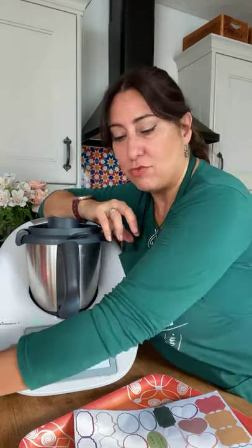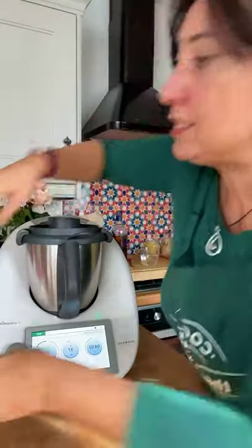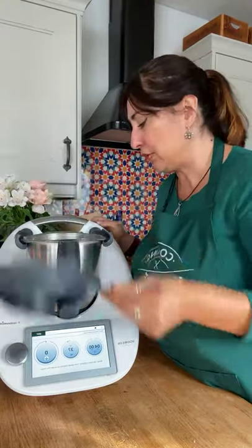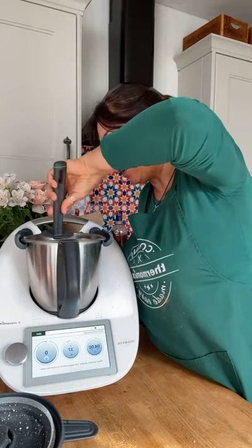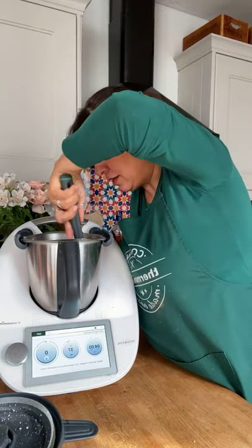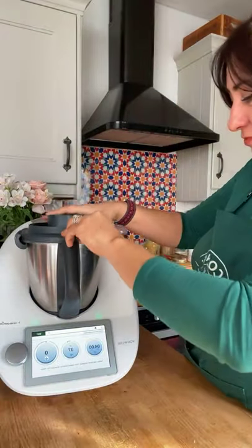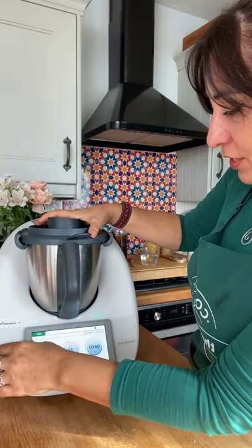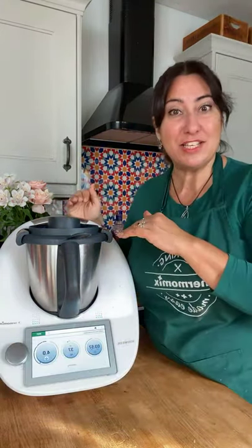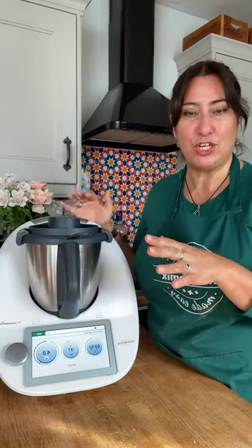I think the cacao is ready — let me check. It's almost done. Let me have a good look inside, give it a bit of a mix, and put it on for a few more seconds so the cocoa mixes in thoroughly. Then it's ready to pour. Let me show you a few different flavors we're going to use today.